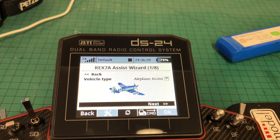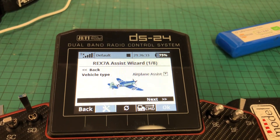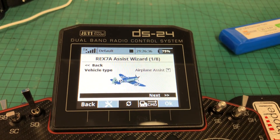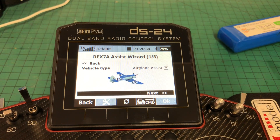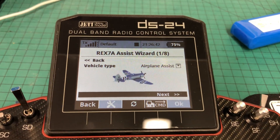One thing to note is if you change anything in here and you go all the way to the end of the Wizard, it puts everything back to the defaults again. Something to be aware of. So if you're going in and changing things and moving things about, you need to go back and check all your assignments again, which is what I'm just going to show you in a second.